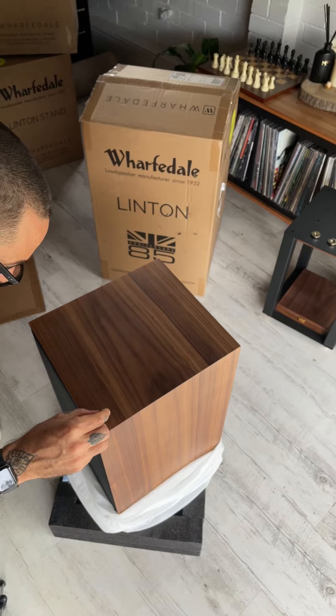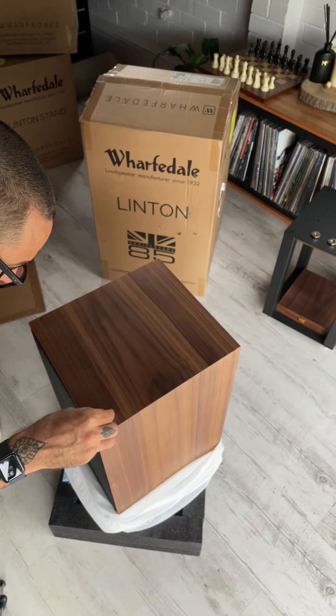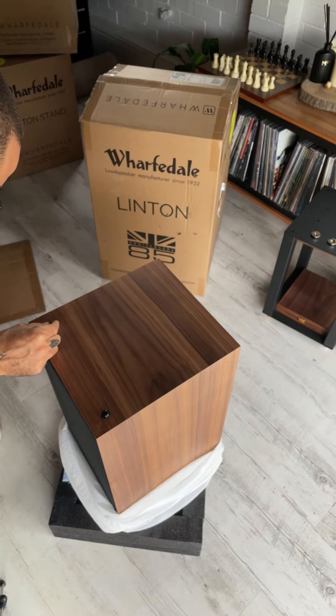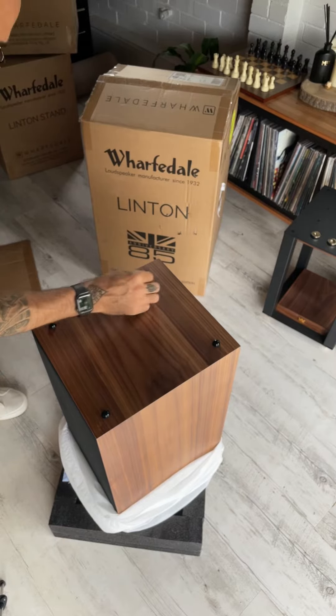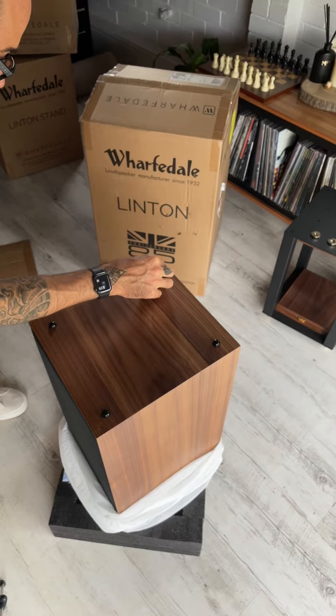Before placing each speaker on its stand, peel and place one of the provided cushion pads in each corner of the speaker's underside. This will dampen vibration, improve sound quality and protect the laminate veneer from scratching.